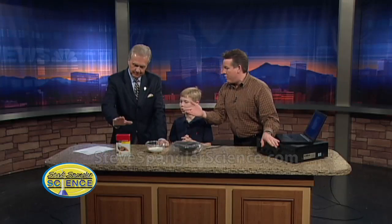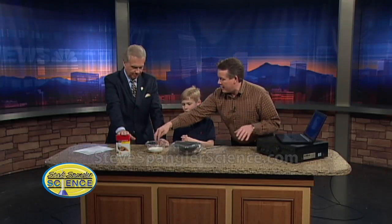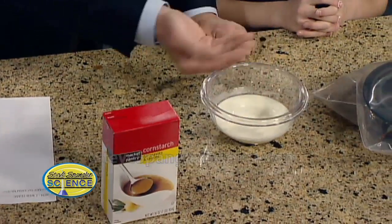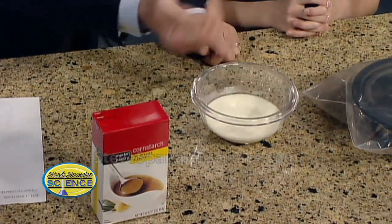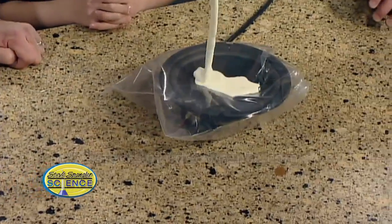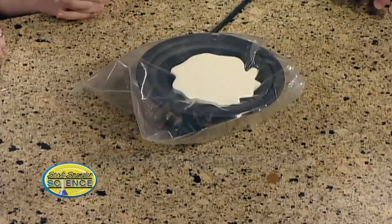Here's how we made it. We have cornstarch and water and it gives us this kind of mixture. Go ahead and try to hit it — it's a solid when you hit it and it's a liquid when you pour it. It doesn't splash. We're going to pour it in here, so that's where our cornstarch will be, right in here like that. That should be perfect.